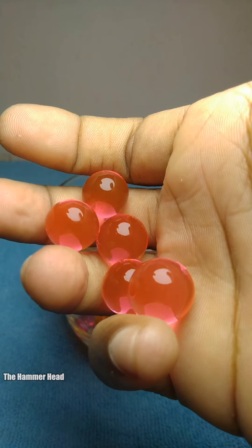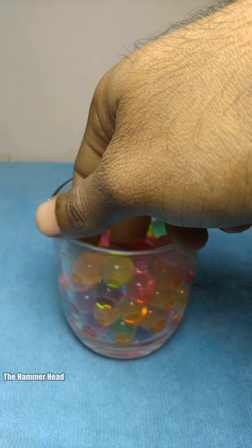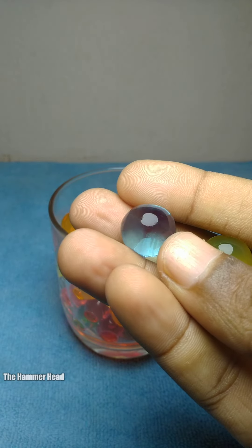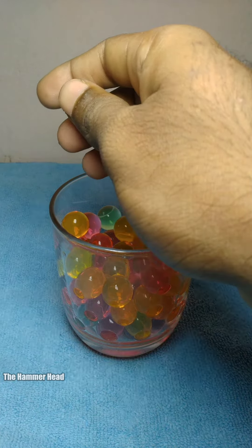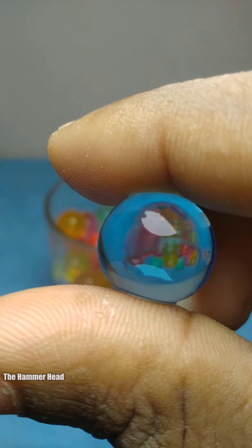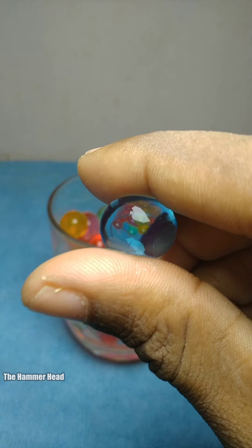Wow, I took the same colors randomly. Wow, it feels good to hold them — they are very clear and very squishy.